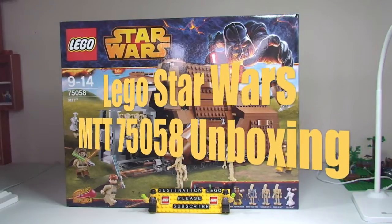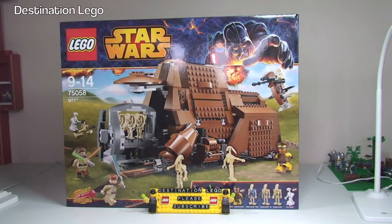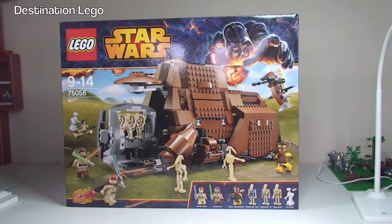Hello YouTube and welcome to Destination LEGO and welcome to a LEGO Star Wars unboxing video. Today we have set number 75058, the MTT.